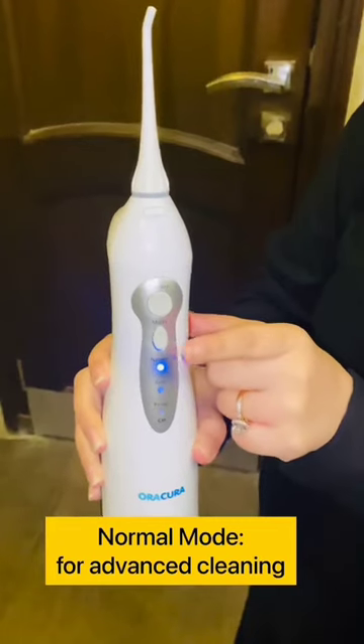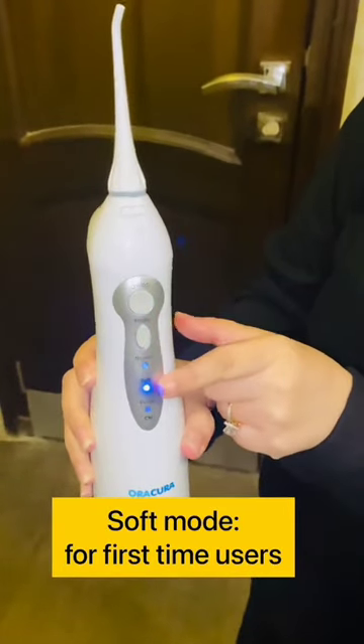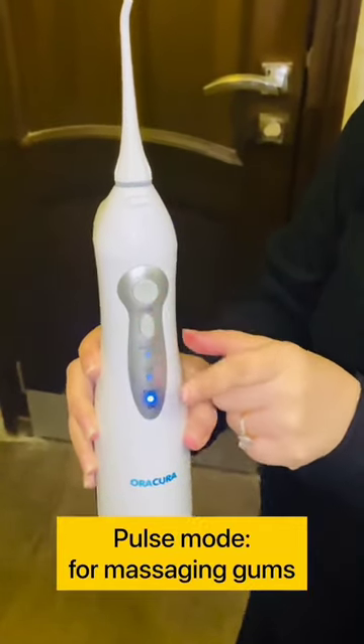Select the mode. Normal mode is for advanced cleaning, soft mode is for first time users, and pulse mode is for massaging gums. That's also where you find the on and off button.